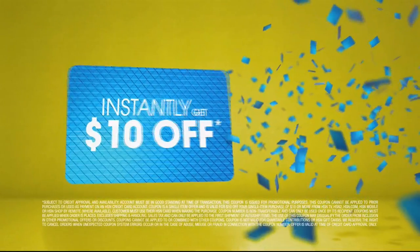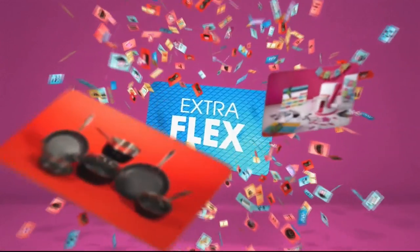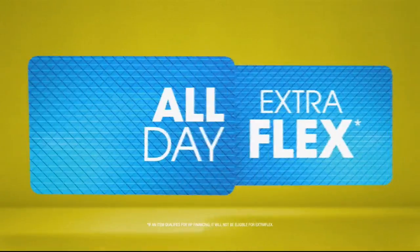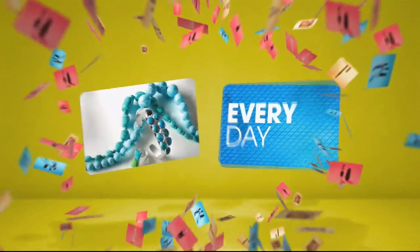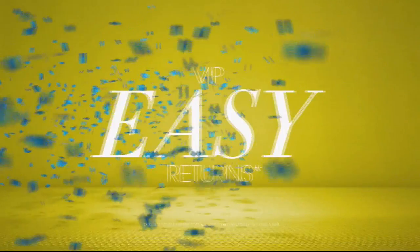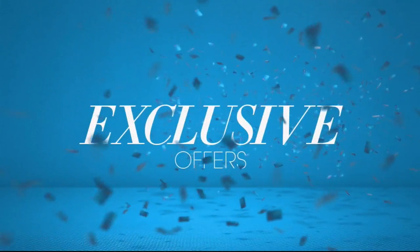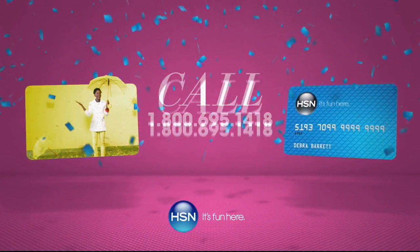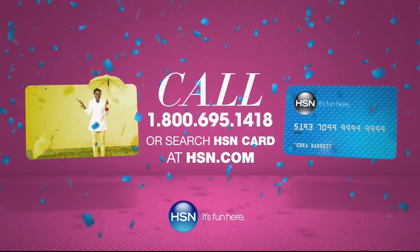When you apply for the HSN card, you instantly get $10 off. When you use your HSN card, you get extra flex all day, every day on all jewelry, beauty, and fashion purchases, plus no-interest VIP financing, VIP easy returns, and exclusive offers — all with no annual fee. Apply now. Call 1-800-695-1418 or search HSN card at hsn.com.